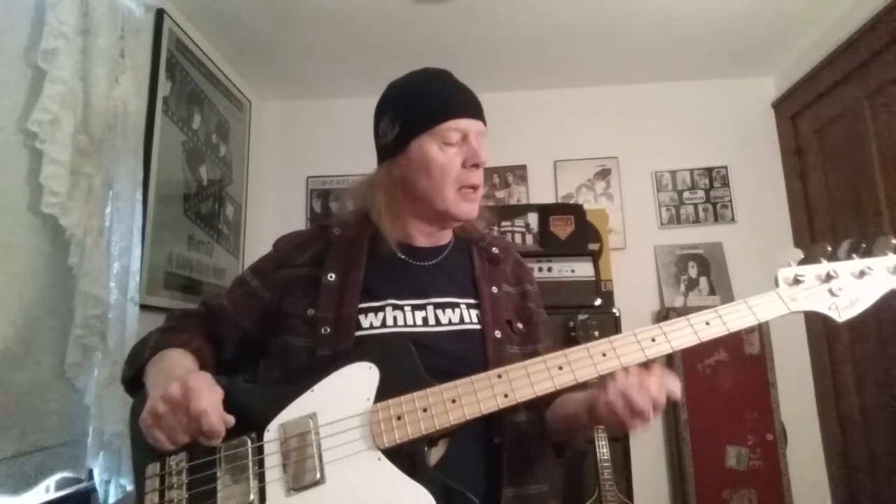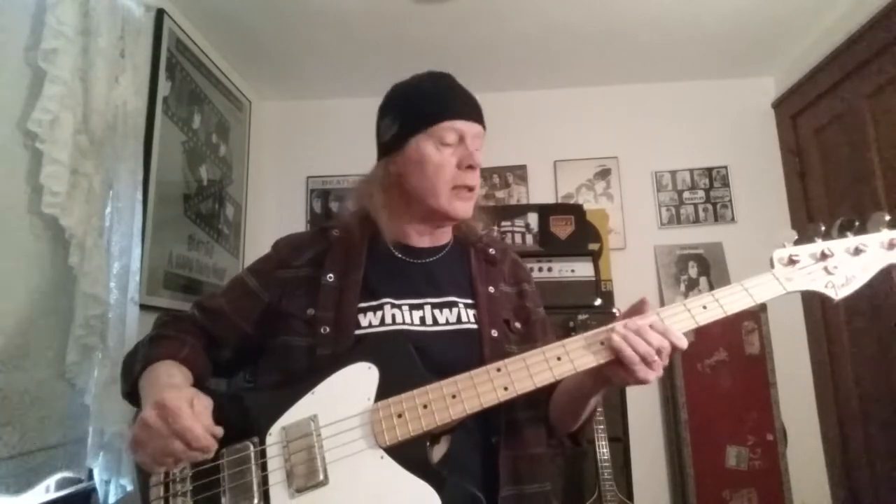I'll start off with a pick, which is what I usually do. It's not quite as gnarly as the Cataldo non-reverse with the '66 Max Thunderbucker pickup, but it still has that unique, distinct Thunderbird sound. You're going to think of Entwistle when you hear this bass.